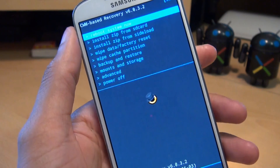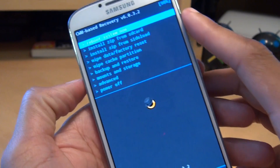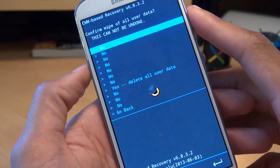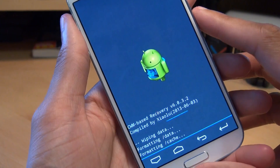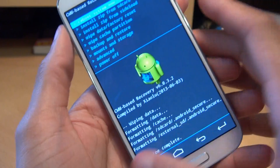Excellent. We're now in the Clockwork Mod-based recovery, version 6.0.32. We're going to need to do a Wipe Data Factory Reset from here. I'm going to press the Power button to select that, go down to Yes — Delete All User Data — and it'll go through the motions. Data wipe is now complete.